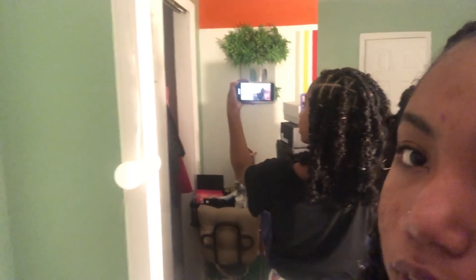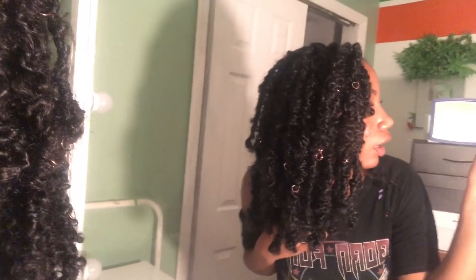I would do this style again, definitely, but I would do it longer and thinner. These took significantly less time than box braids, and it looks equally amazing.